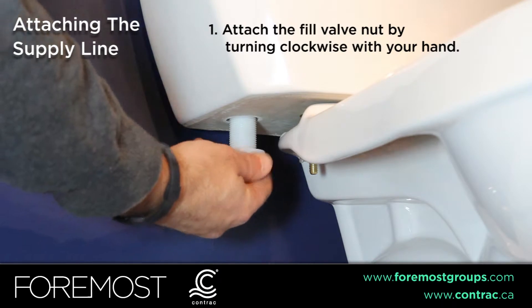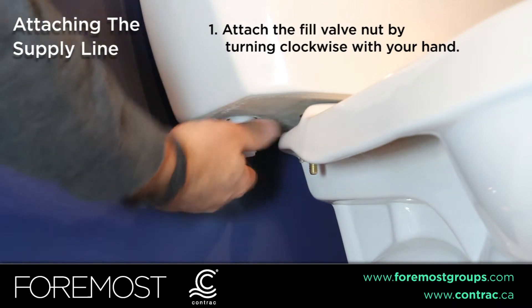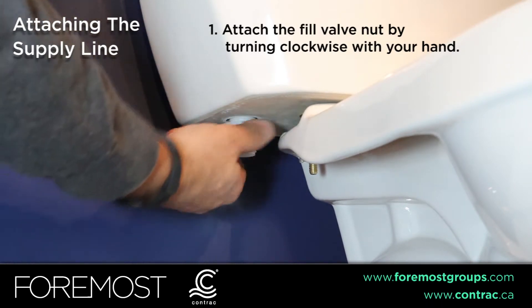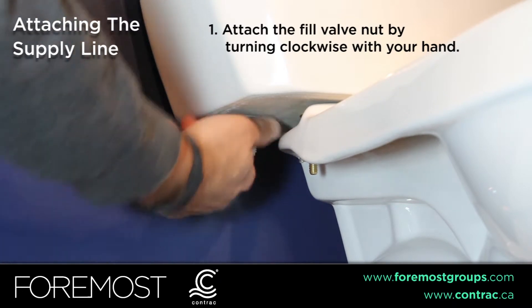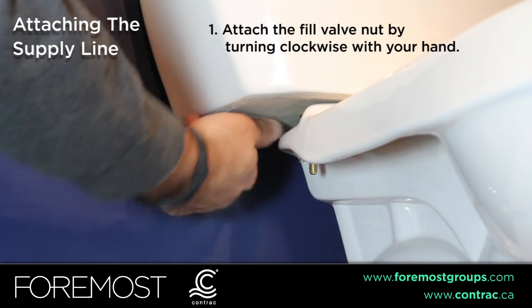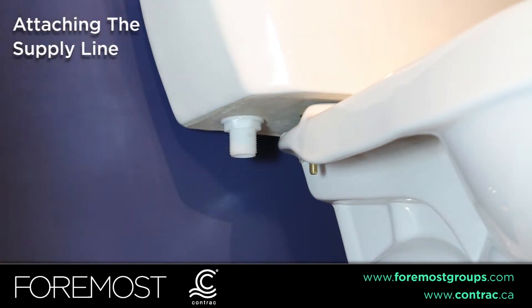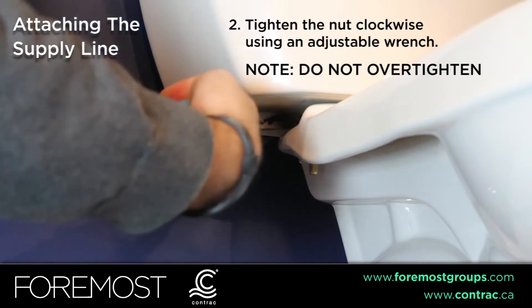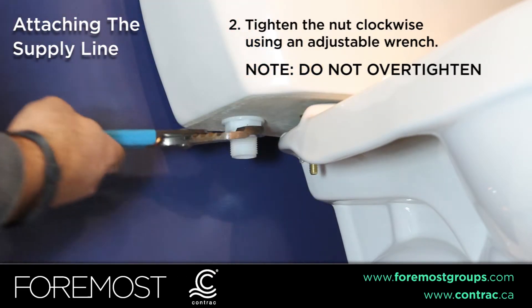Reattach the fill valve nut by turning clockwise with your hand. Tighten the nut with an adjustable wrench. Note: do not over-tighten, as using a wrench could damage the seal.